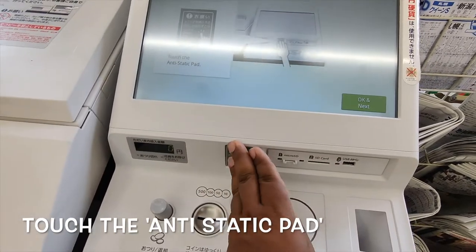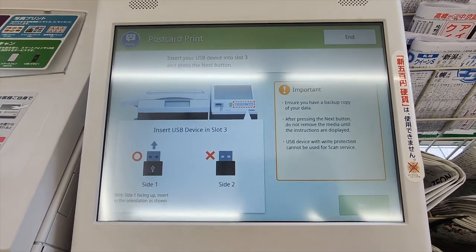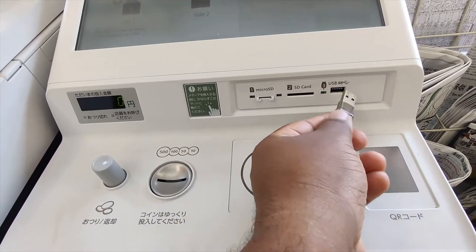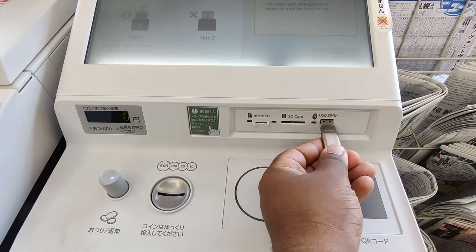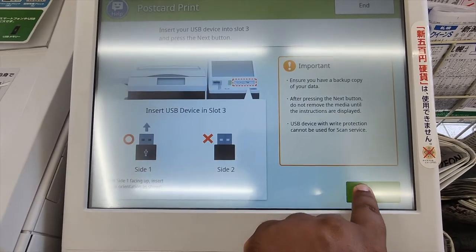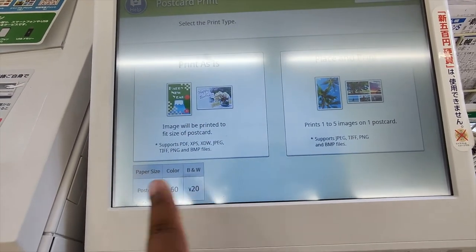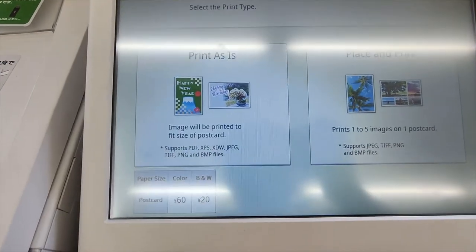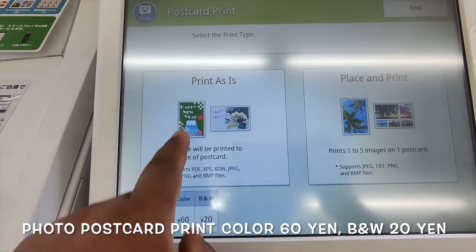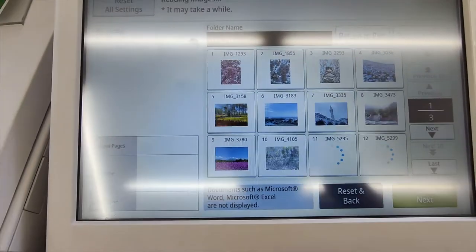You have to touch OK to provide the USB. You can see micro SD, SD card, and USB options. For postcard print, the terms show: print as-is will cost 64 yen for color, and 20 yen for black and white. I go for print as-is and am now selecting my files from the USB.